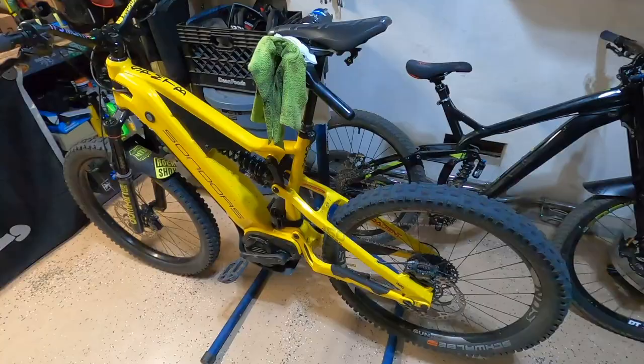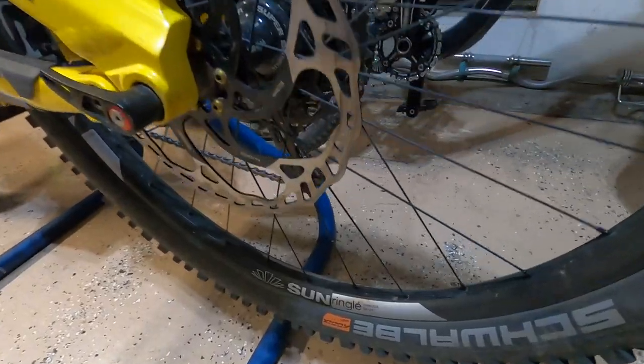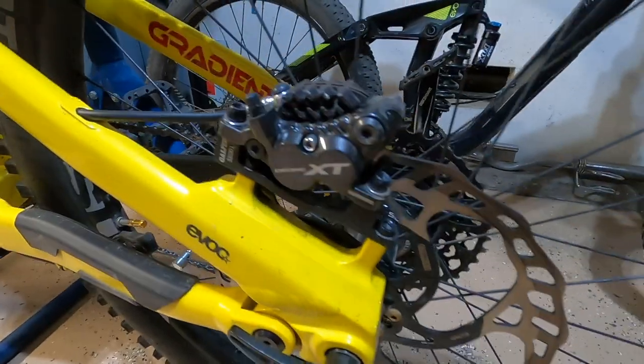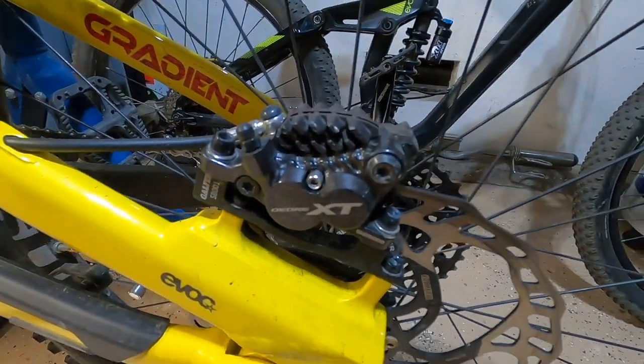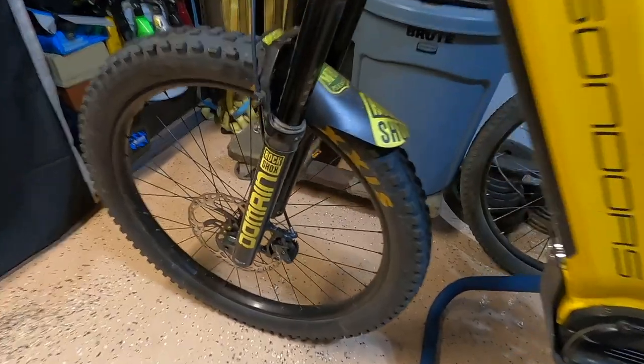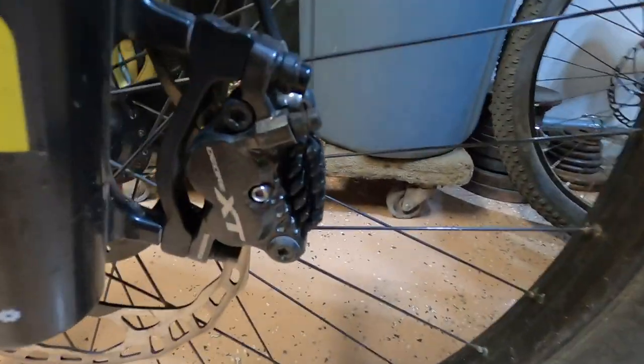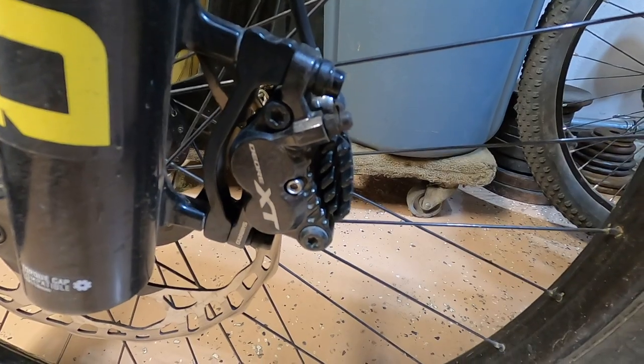Last couple rides I had really bad brake fade, and you can see this rotor — it got heated up pretty bad. I'm going to pull these brake pads out right now and show you the condition of them. The fronts, I think they're okay in condition, but I'm going to pull these too and replace them because I got pads for front and rear.